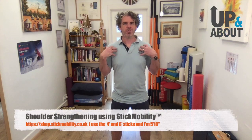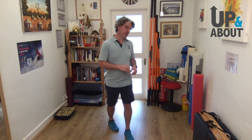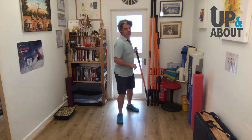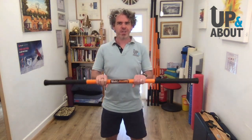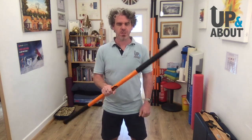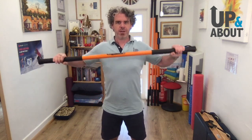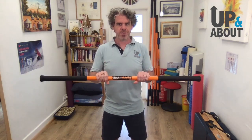This exercise is all about strength training the shoulder in its correct position. You'll have noticed this big pile of orange sticks — they're made by a company called Stick Mobility. I'm one of their accredited trainers and I've been using these products for a number of years. They've got about 1.5–2kg of weight, which is just enough to give a bit of resistance and strength training. They're flexible and they do bend, with the big ones bending even more.